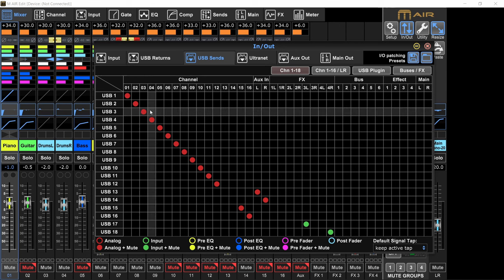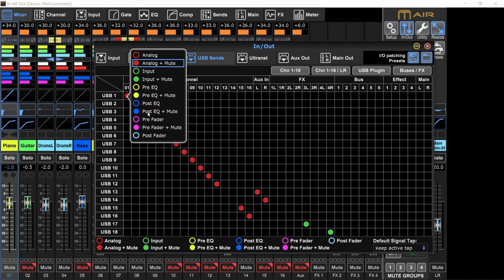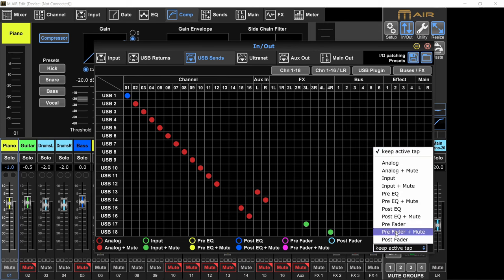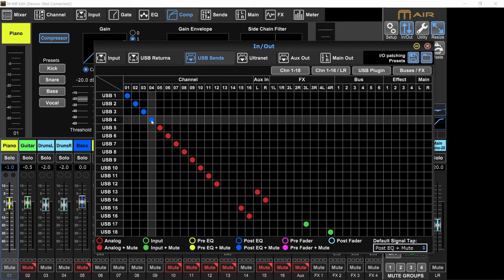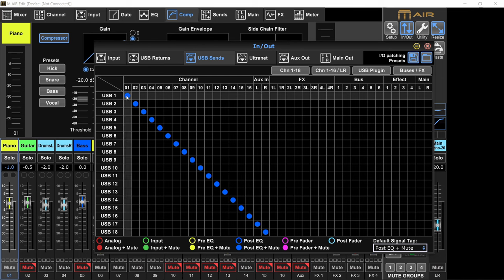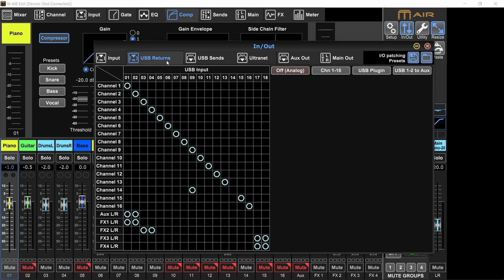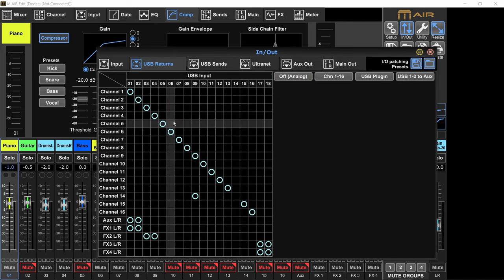If you don't want to do any processing in Reaper, you can set it to post EQ plus mute. I'll never send compression to the monitor mix because usually it results in a worse performance — especially with singers, they'll end up straining their voice. So let's set it to post EQ plus mute and click on the channels. Channels 1 to 16 and the aux left and right are all going out of the mixer through the USB cable into the computer. But we need to get them back from the computer to the mixer — you might think to go to the USB returns, but that page assigns USB channels coming from the computer to the actual channels on the mixer, which is not what we want. So go to the alternate page.